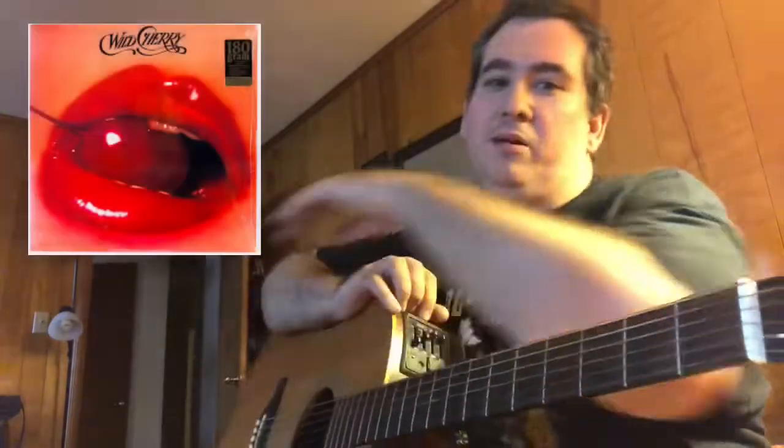The song we're going to be focusing on today is Play That Funky Music by Wild Cherry. Anybody who's a musician that has played in a cover band has probably played this one a time or two. I can't even count how many times I've played it.